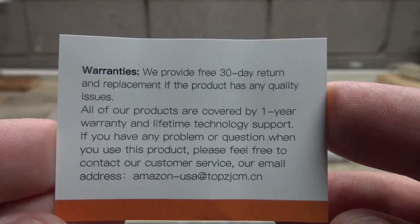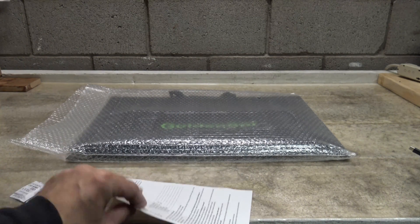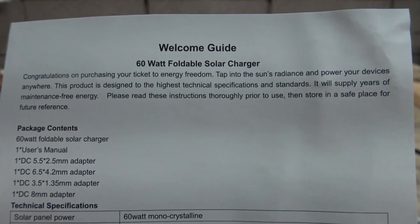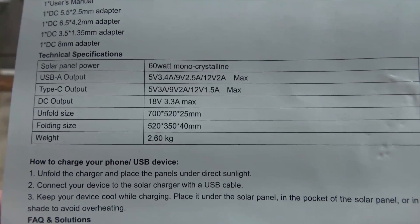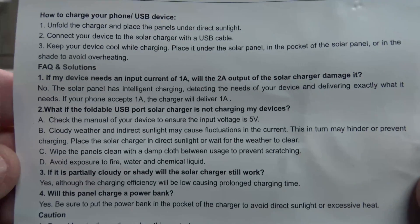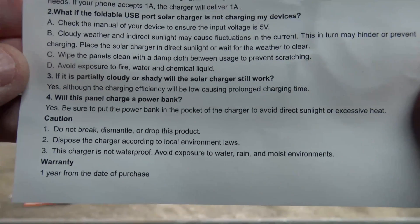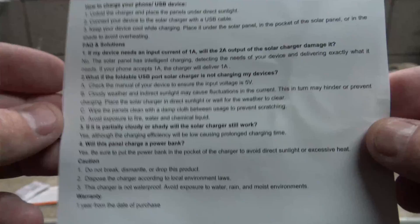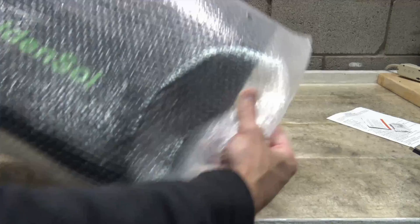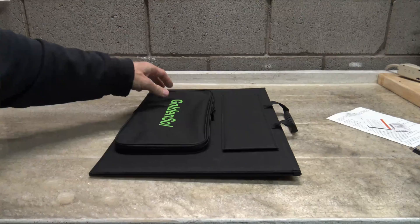Here is some warranty information. In the package, you see some silica gel and you also have the owner's manual. Feel free to pause your screen if this is any information that you want to hang on to. These are some of the specifications of the solar panel, and then there are some questions and answers, how to use the panel, and some caution information and a little bit of warranty. This panel has a one-year warranty. I'm very excited about this panel, especially knowing that they have that 50% off coupon.